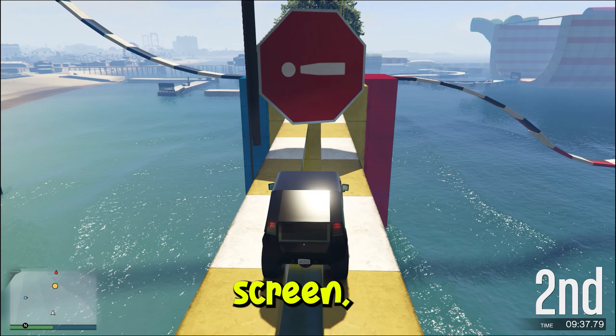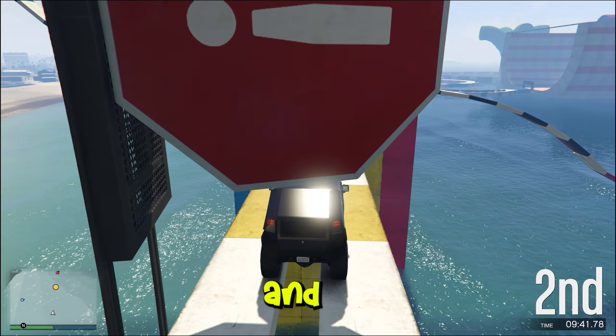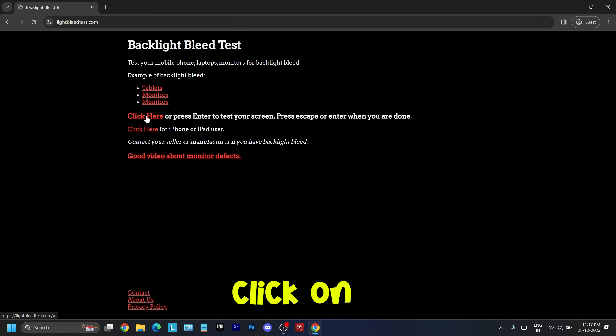The next check is the screen. For screen bleed, place the laptop in a really dark room and go to a screen bleed test website and click the test button. If it looks somewhat uniform or maybe a little uneven on the edges, it's okay. But if it is too uneven, you may be entitled to a replacement as screen bleed is a lot and may increase over time.